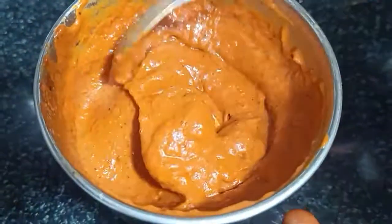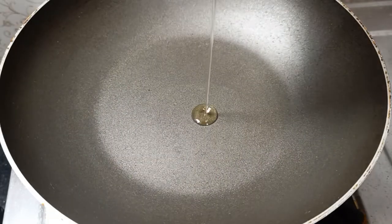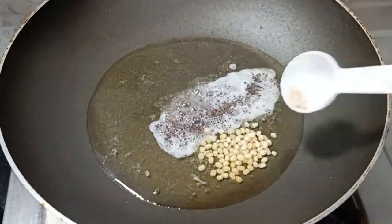We have to cut our pot. It's very good for us. Now you can add it on, and you can add the butter on the hot sauce. The butter is ready — add it to the hot sauce.